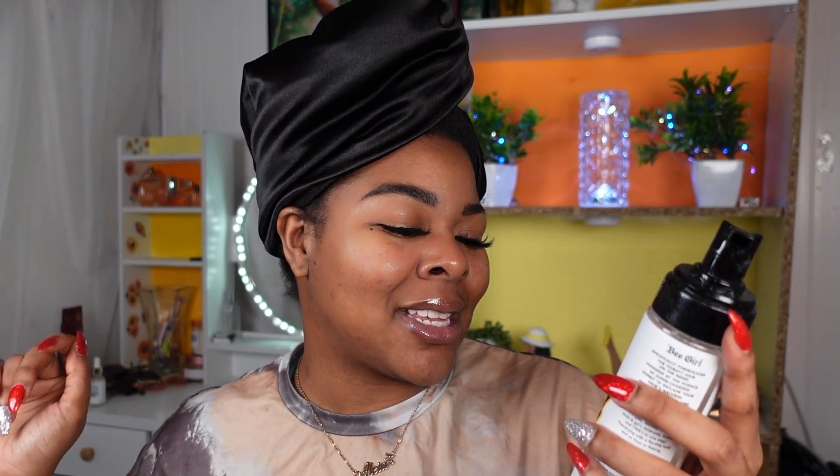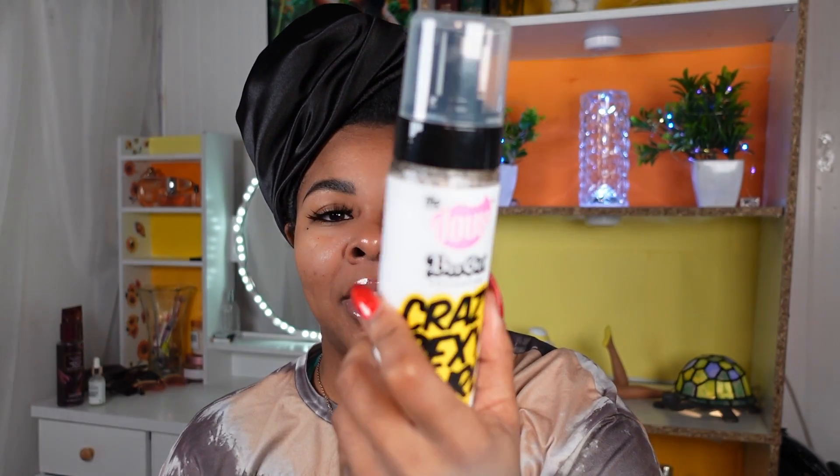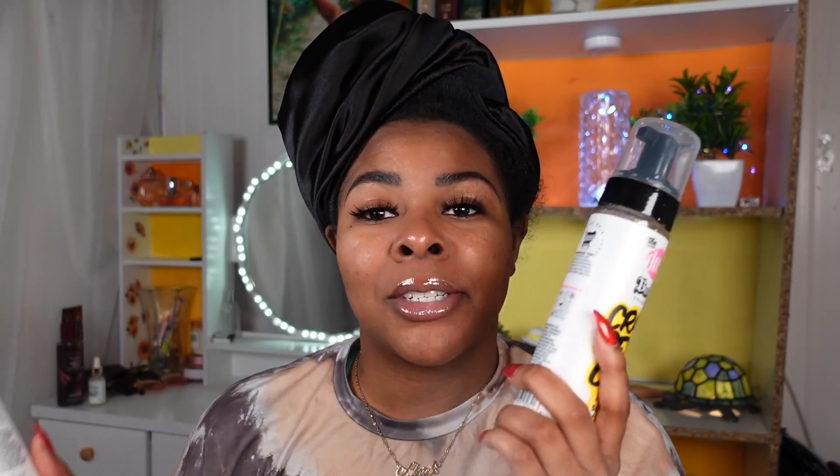You guys know if you are an OG on my channel, I love mousse and foam. Today we will be using the Crazy Sexy Curl supercharged honey all-in-one setting foam by the Dough. I don't have much left, so I stocked up on a brand new one — I ordered it online and got it through curbside pickup with Walmart, which I love. I hear a lot of good things about the Dough and this is actually the only product I've tried from them, but I'm going to go out and try more because people speak so highly about every product.